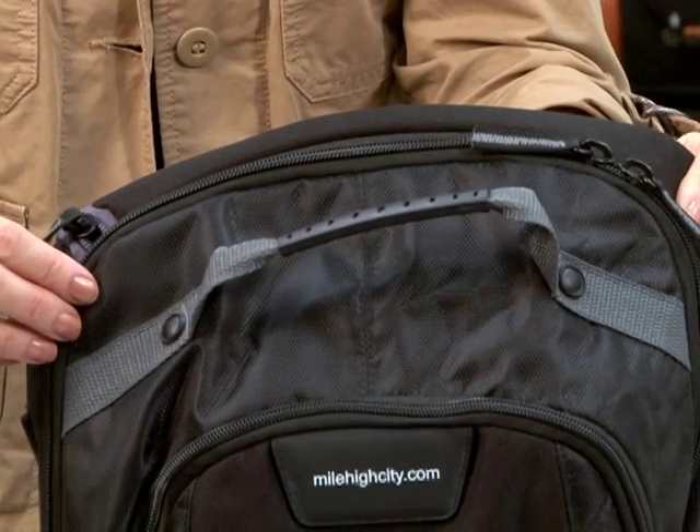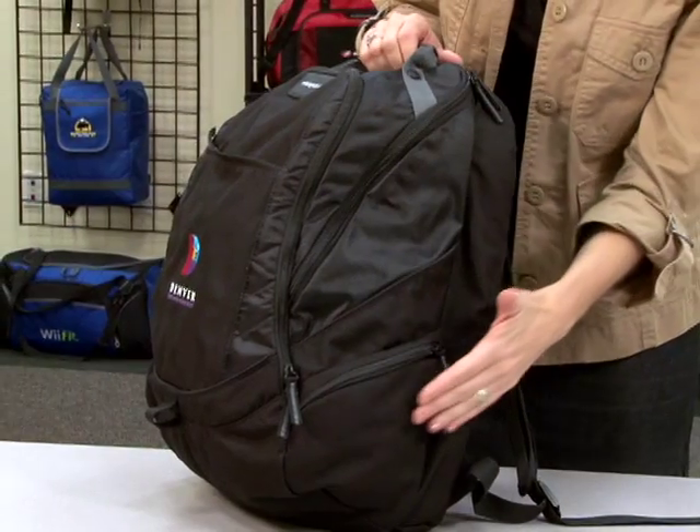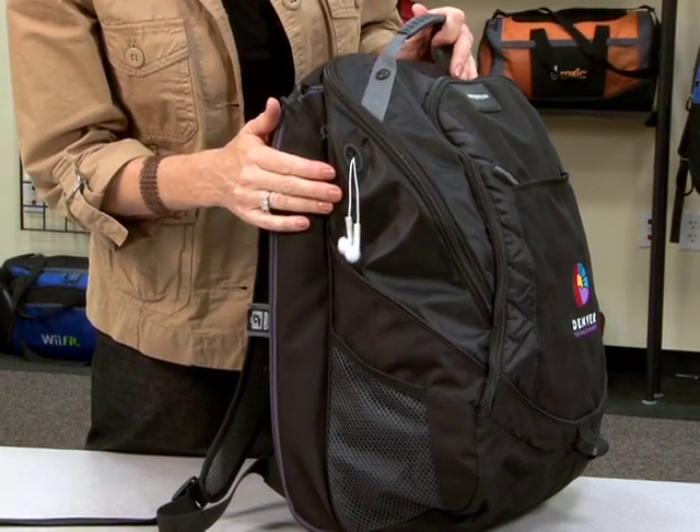The large zippered main compartment features additional pockets for maximum storage. We have a side zippered pocket, as well as a side mesh pocket and a zippered outlet area for your MP3 player.